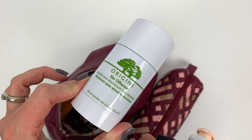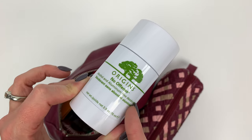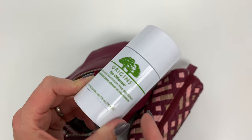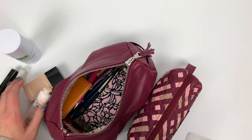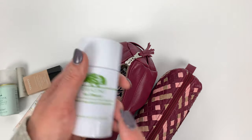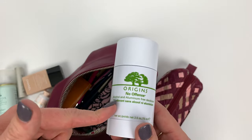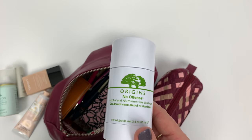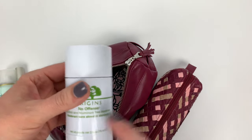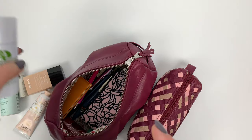I highly recommend it - too bad I don't have a referral link, just kidding. I really like this. Pretty much anything that says it has orange blossom or neroli oil in it I will buy because I love the scent so much, and this product actually does have that in it.